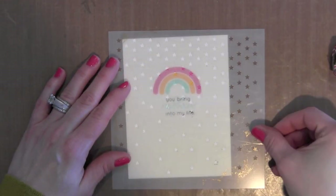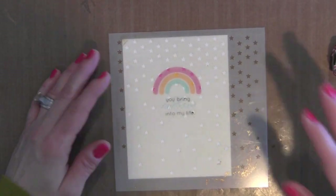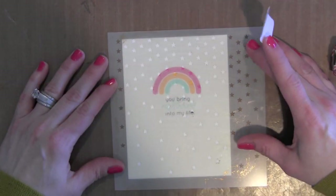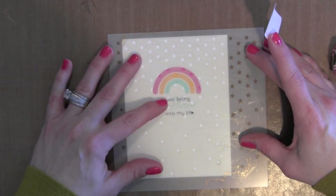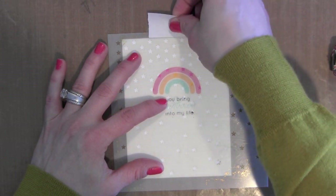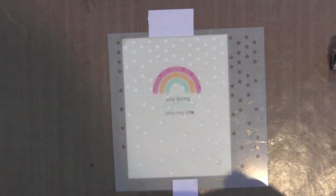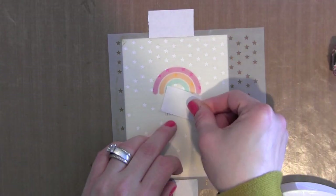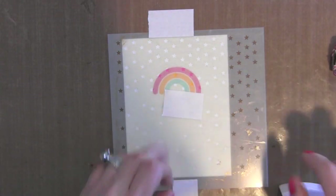That's pretty simple, and it would be lovely as is. You could add some Wink of Stella clear glitter to the rainbow — which I am going to do in a little bit — and call it good. Put it on a card and it could be finished. But I wanted to add just a little bit more detail to the background of my card.